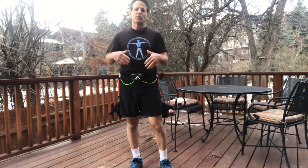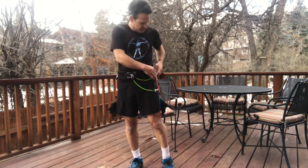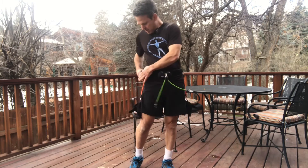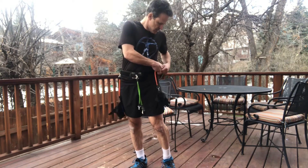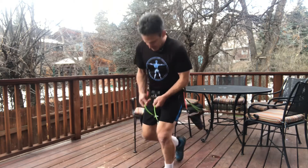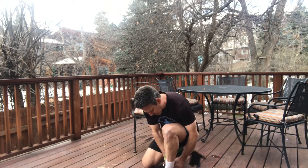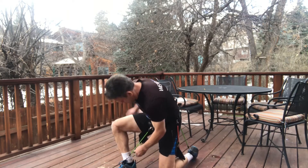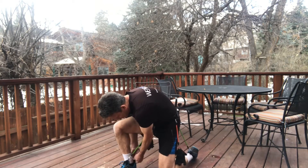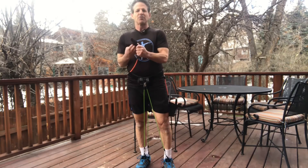When you're ready to get back into your workout with the bands, you just reverse the process. Unhook from the side rings — nice, easy, and quick — then bend down and hook them back up to the rings on the socks.